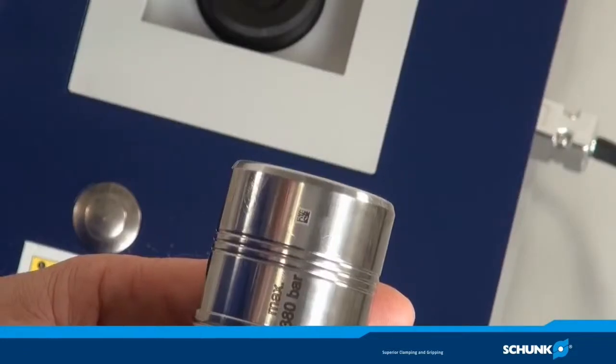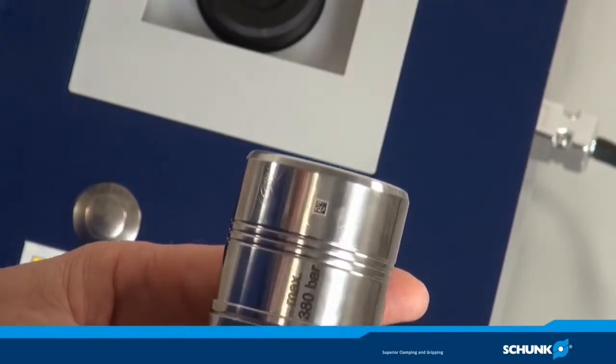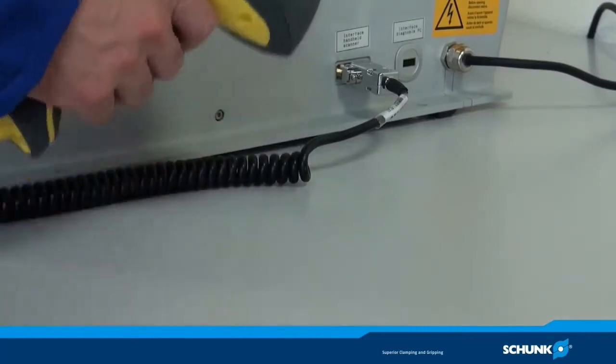Alternatively, you can also purchase a handheld scanner which dynamically reads the optimal clamping settings from the data matrix code on the tool holder.